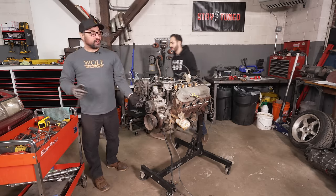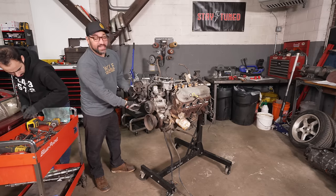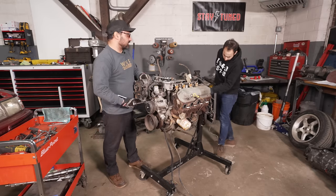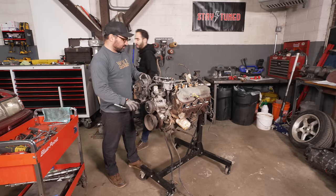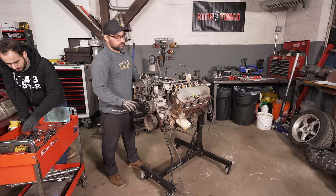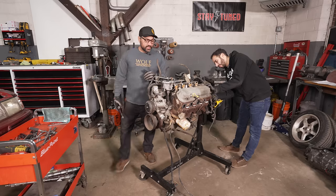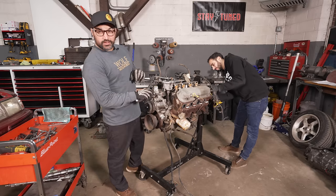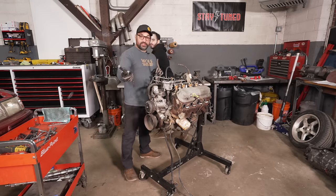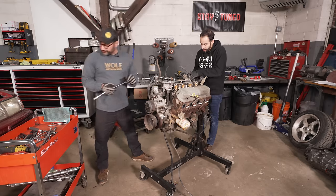We went with an 87 because it's a roller motor — they have roller camshafts and they're a little bit stronger. It was kind of a crossover year for forged internals, so we're going to dig into it. We paid $800 for this thing complete from a guy named Pino — two things I know: he's got a more Italian name than me, and he sells wheels and Mustangs.